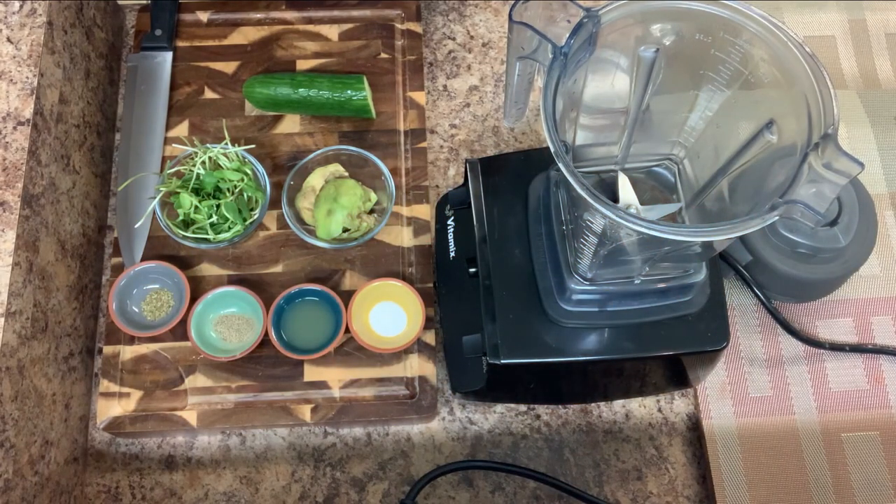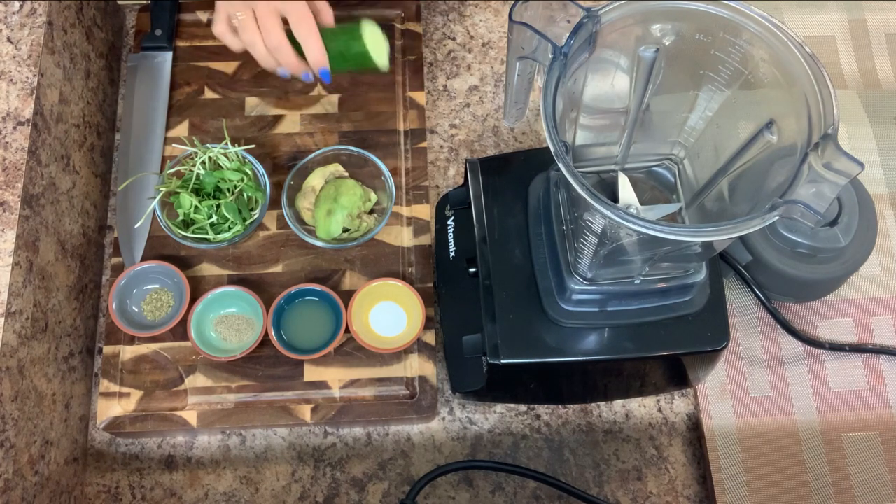Hello, today I'm gonna show you a very delicious and healthy soup. If you like it, don't forget to subscribe to my channel. Let's start — I need half a cucumber.